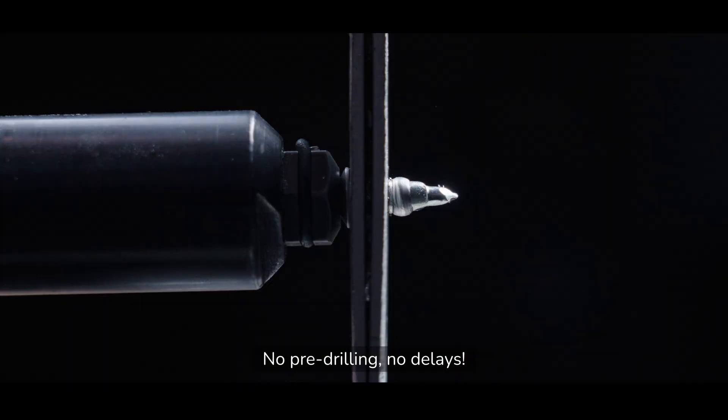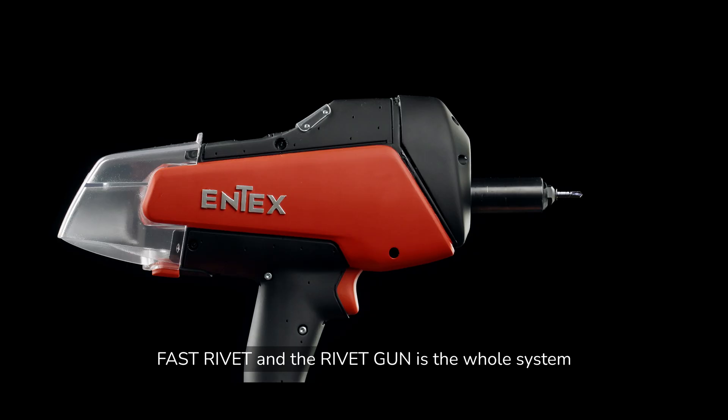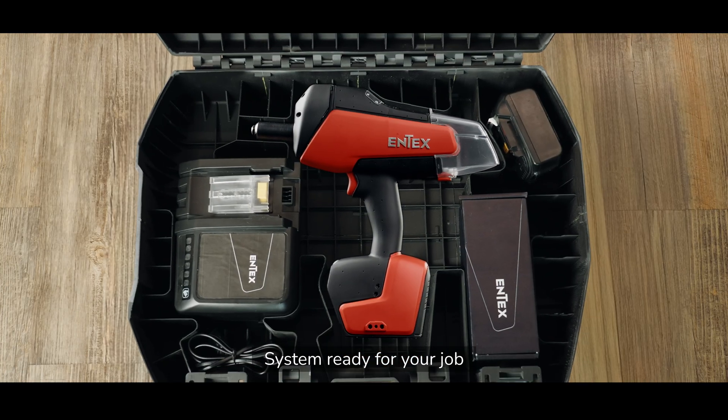No pre-drilling. No delays. Fast Rivet and the Rivet Gun is the whole system — system ready for your job.